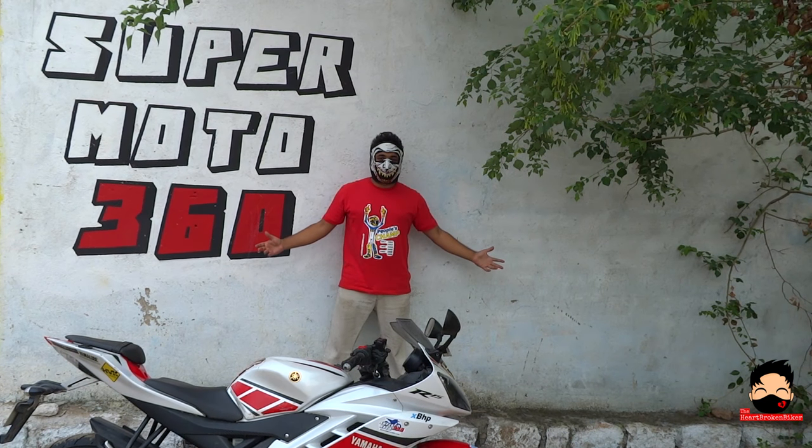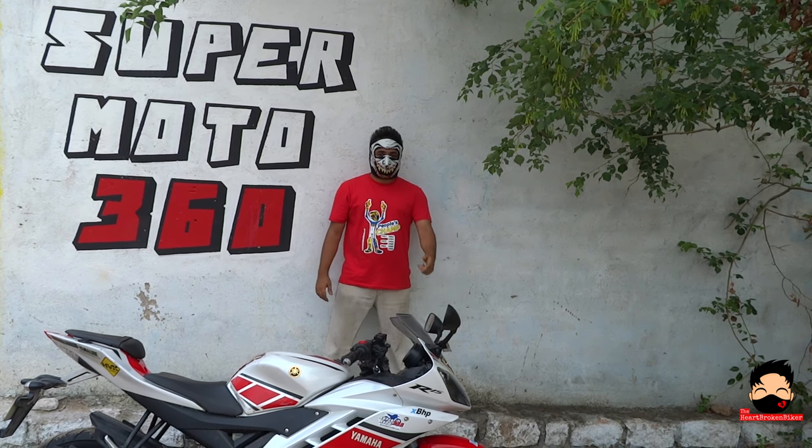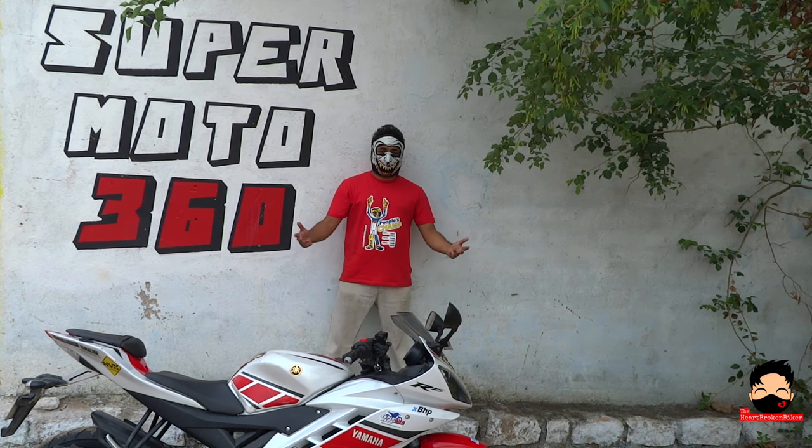Konnichiwa YouTubers. It is Heartbroken Biker. Today I am going to change the front disc pads of my Amy Tile, and I thought I will show you a quick process of how it is done.